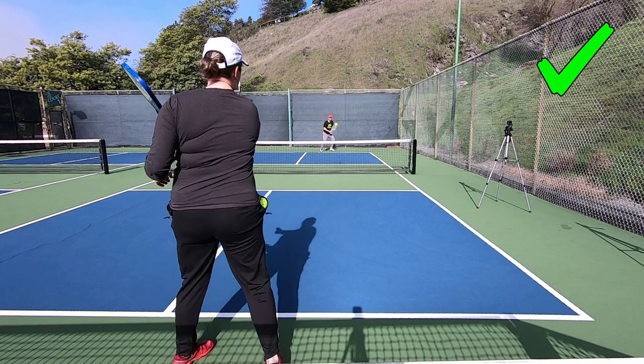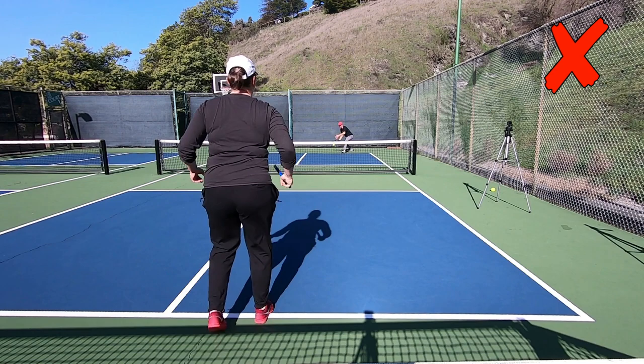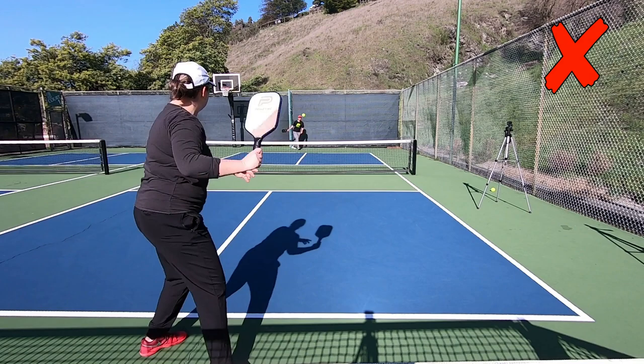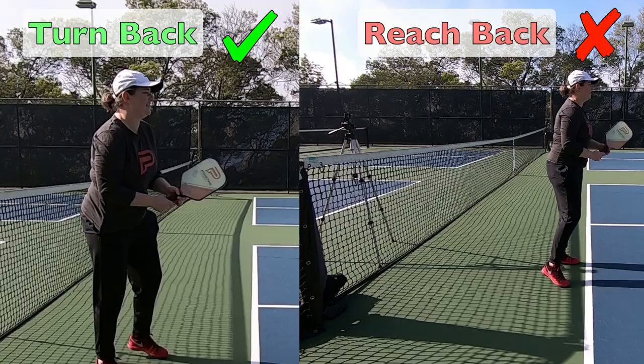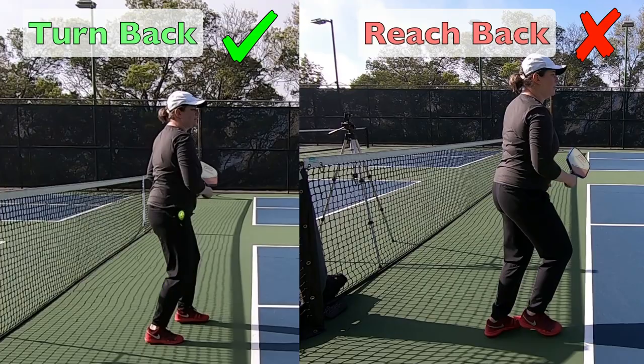If I attempt to speed up my forehand out of a reach back backswing, things are going to start to go astray very quickly — I will lose control at higher speeds. At lower speeds you do have some control, which is why we see this mistake happening, but the minute you try to speed it up you're going to start running into problems. Overall you will have more control at both lower and higher speeds with a turn back backswing rather than a reach back backswing.